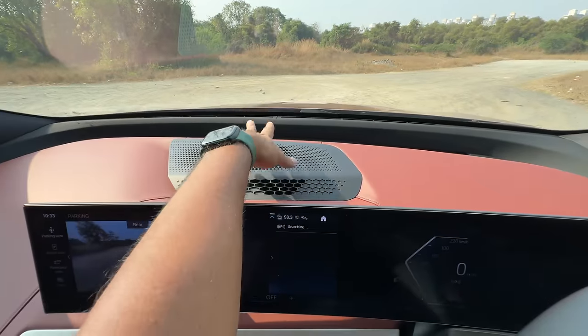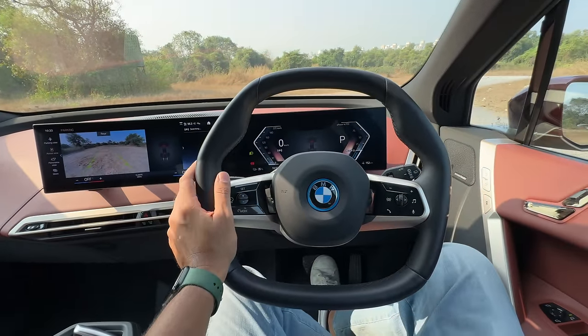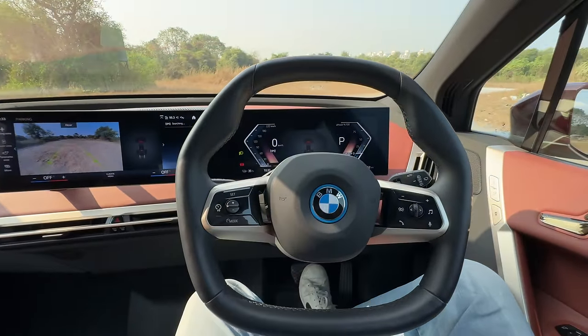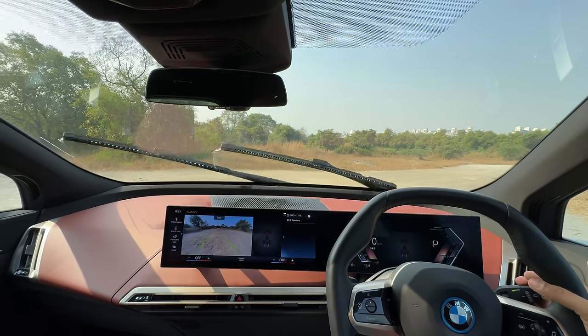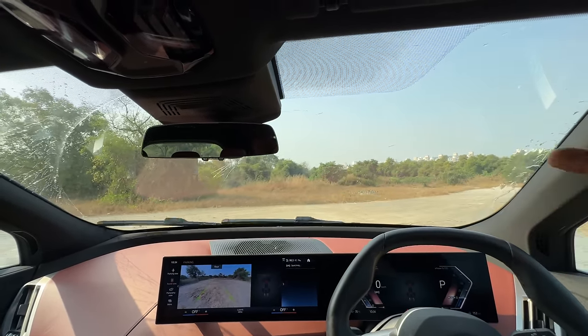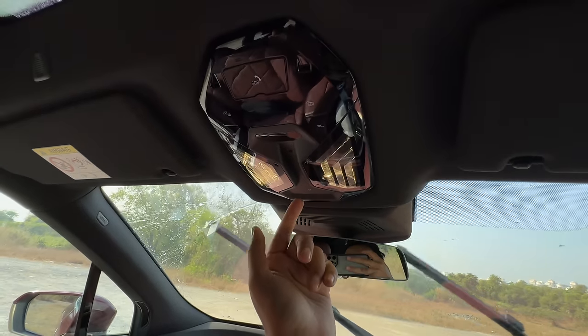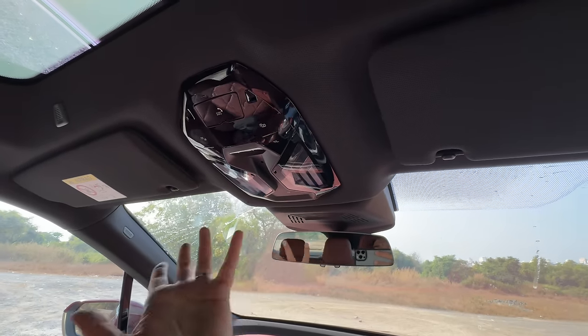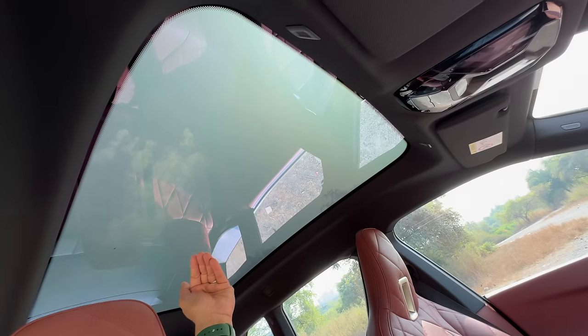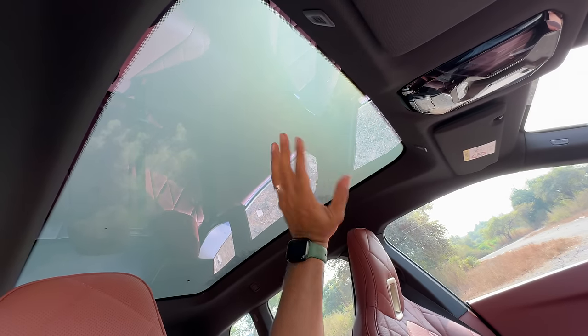Look at the way the dashboard is. You've got a lot of speakers — this car comes with an 18-speaker Harman Kardon audio system with 655 watt output. Let's quickly use the wipers. You can see the sprays actually coming out from the wiper itself. Light placement here. It gets the biggest glass roof of any BMW car — look at the size of this.